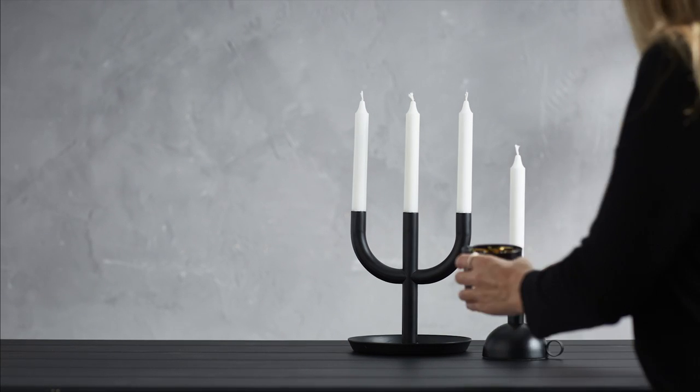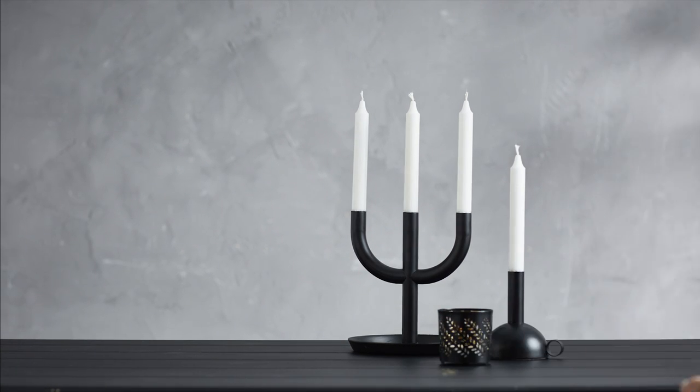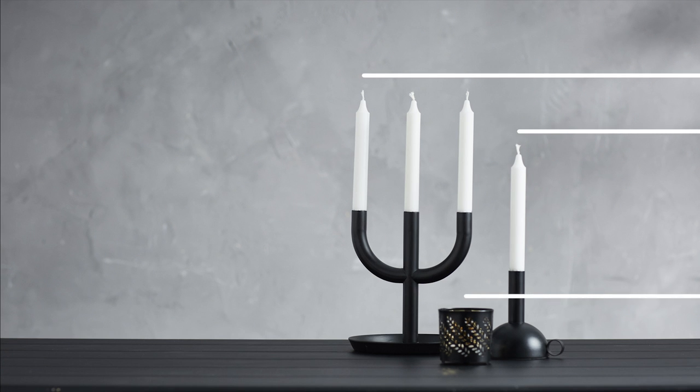Then I work forward with depth and width to find balance. Using shorter pieces ensures nothing blocks each other.